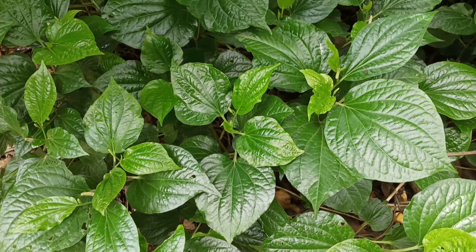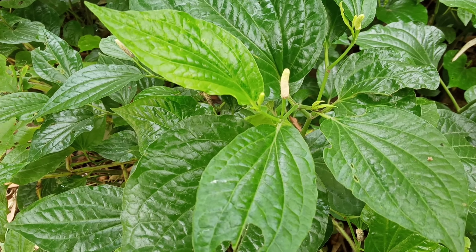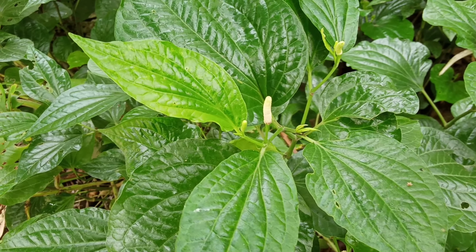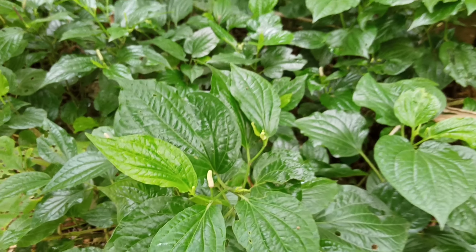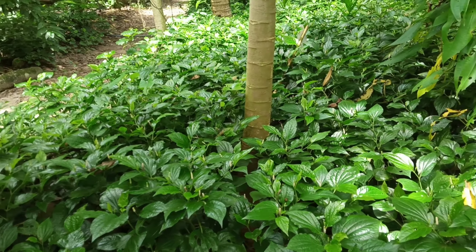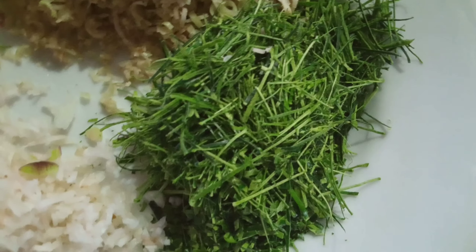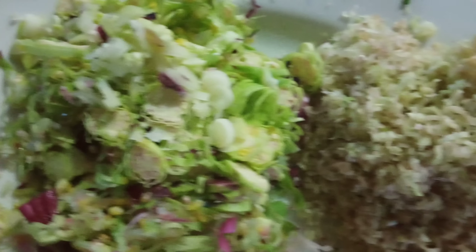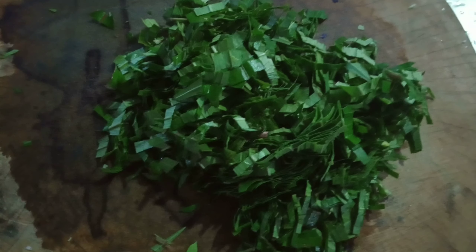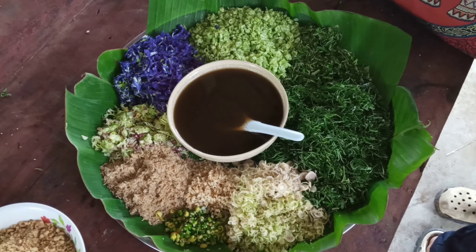Another vegetable that works very well with rice salad is wild betel leaves. This kind of betel grows wild where it's wet under the trees — it doesn't like sunlight much and has very high calcium. Then we slice all of the vegetables very fine: kaffir lime, lemongrass, turmeric flowers, betel leaves. Sometimes we use Vietnamese mint and fresh butterfly pea flowers too.